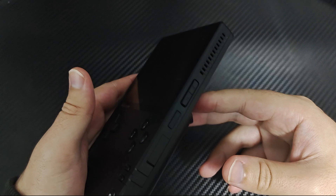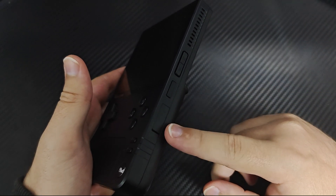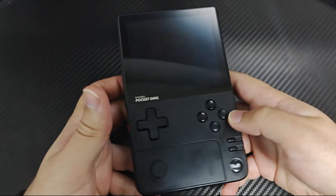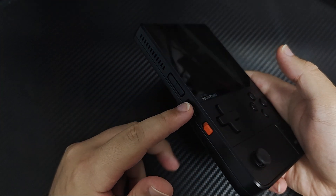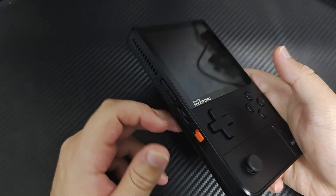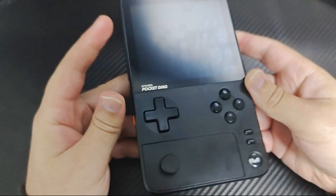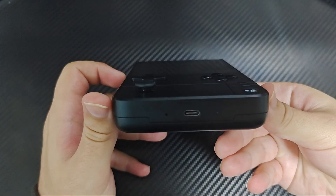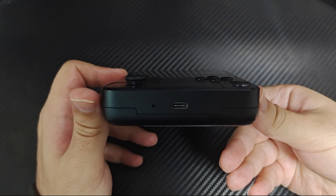On the right side of the device, there is a large speaker, two function buttons, the power button, and an SD card slot. The left side features another large speaker, two more function buttons, a customizable volume rocker, and the profile switcher. At the top, you will notice a large air vent grille, while the bottom is equipped with a full-featured USB 3.2 port with DisplayPort 1.4 support.